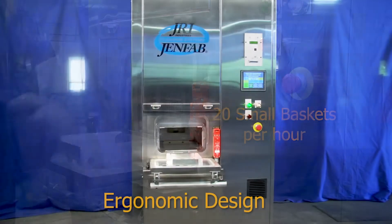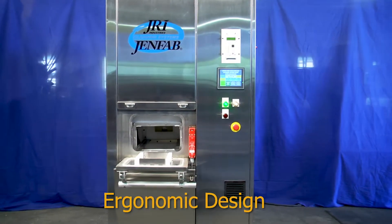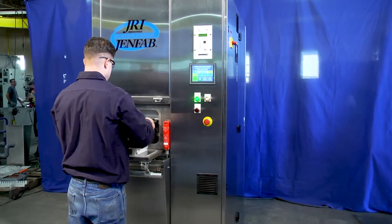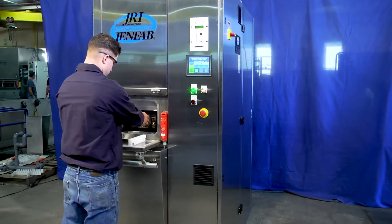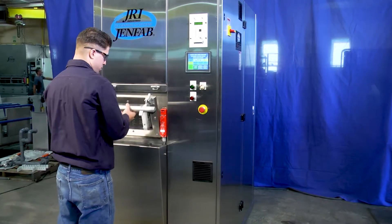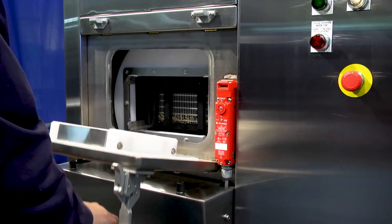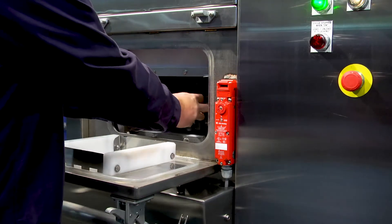The LeanClean 360 is ergonomically designed. An operator simply places a basket on the waist-high shelf and pushes it into the system, closes the door, and presses the start button. When the cycle is complete, the basket is easily pulled out.